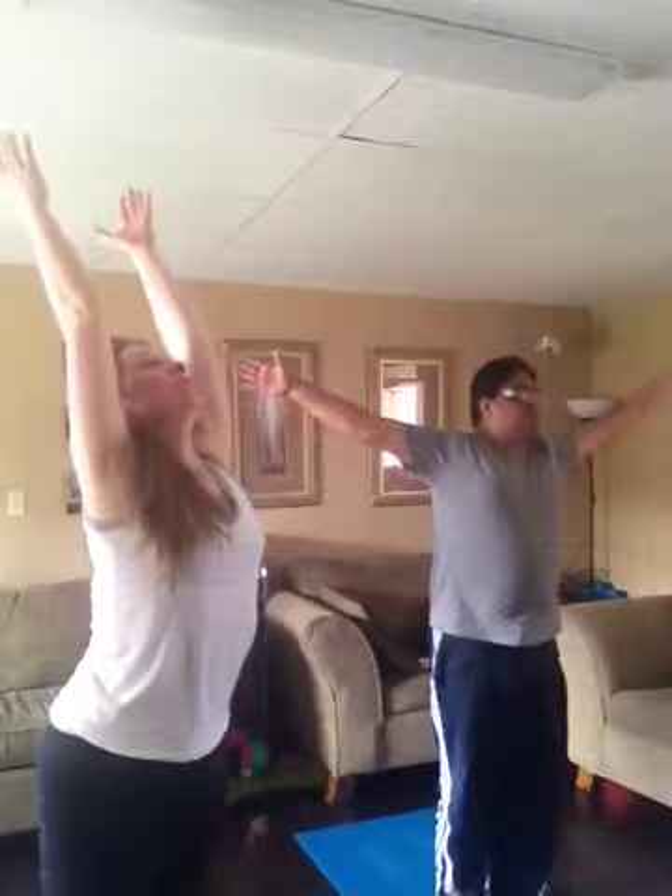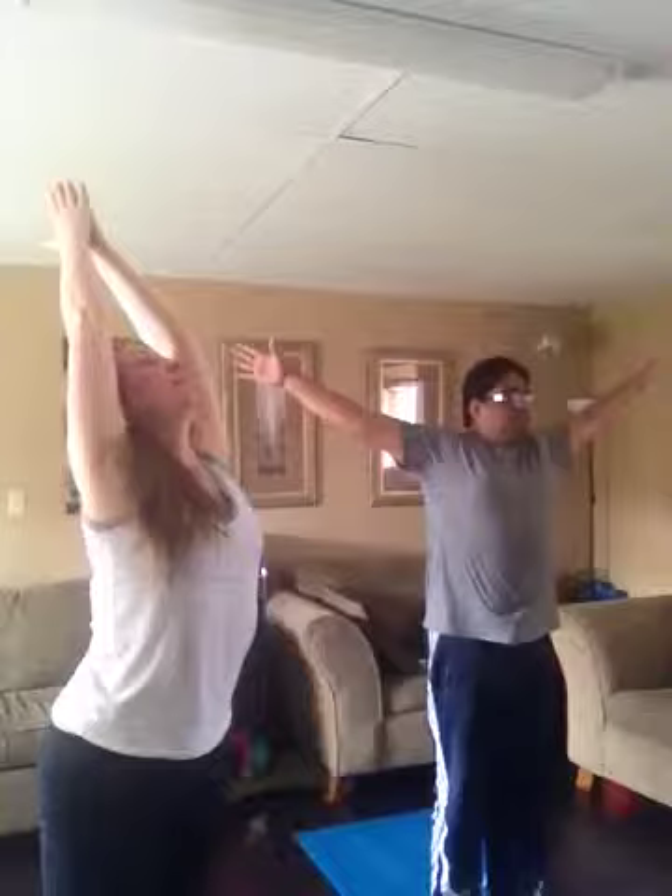And then swan dive up. Inhale. Hands all the way up to the ceiling, together. And coming down to the heart in Namaskar. So we're going to do the sun salutations.